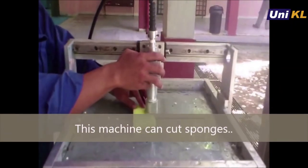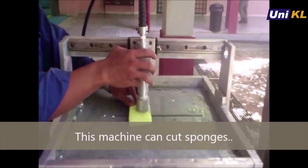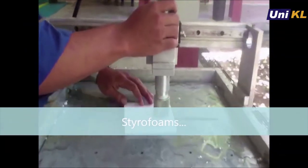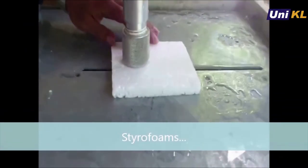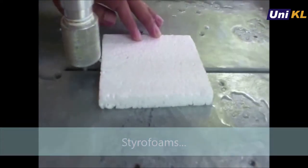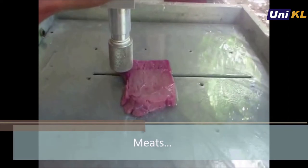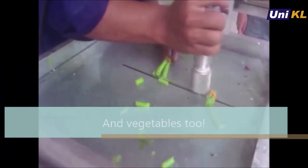Let's look at the machine demonstration during its cutting process. As you can see, the machine needs to be manually operated and can only move along the X axis. This machine has the capability to cut soft materials, as demonstrated in this video.